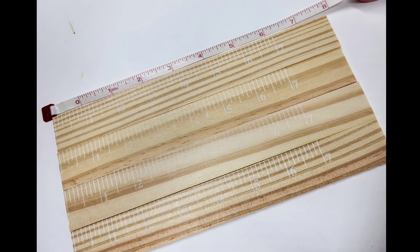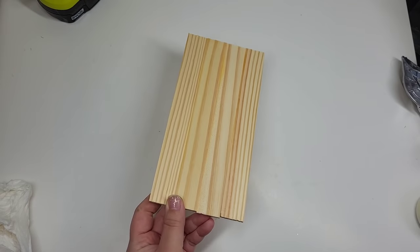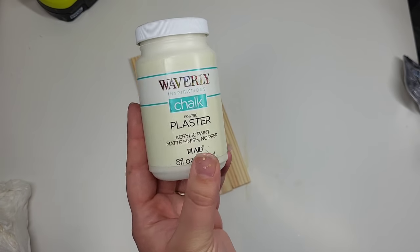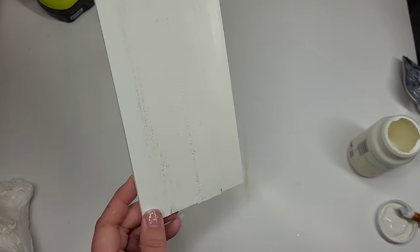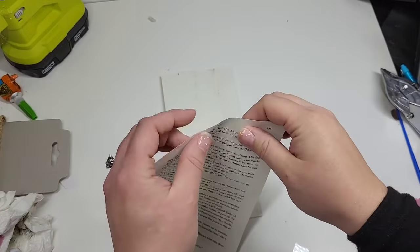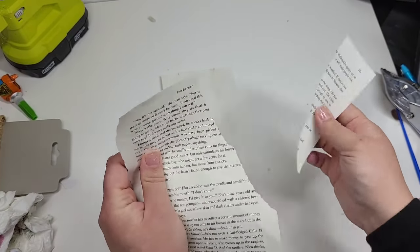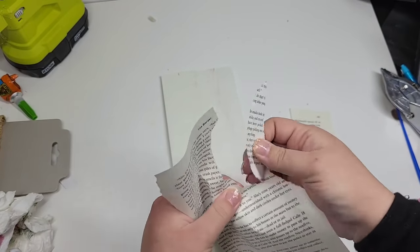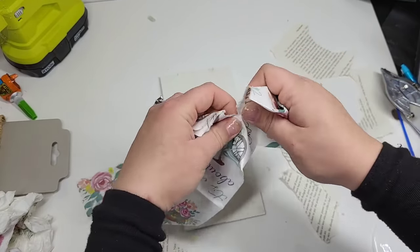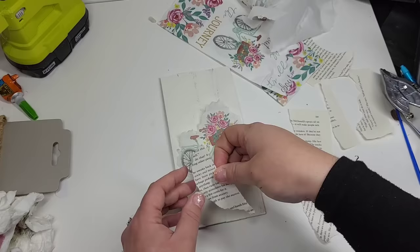This decoupage project has us using four of the painter sticks, cut to about eight inches. We're going to glue them up and attach them properly, then paint a nice plain light-color background because that's gonna help our napkin show up better. If you use darker paints with a light napkin, it usually doesn't show up well. We're going to need a piece of book paper and some Dollar Tree napkins. I'm ripping out sections of the book paper and the section of the napkin I want to use, purposefully ripping in the places for the things I want to keep for the decoupage.